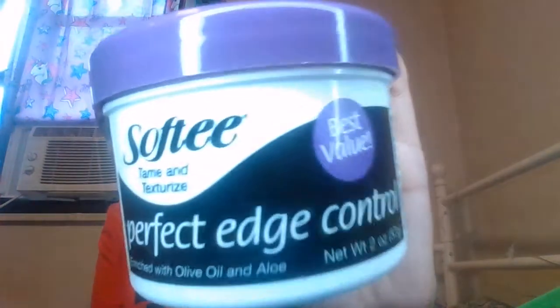Next I have my Perfect Edge Control and this actually surprisingly works for being a dollar. You know, this works!